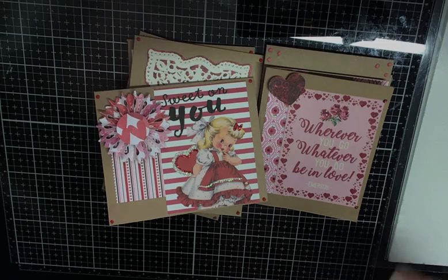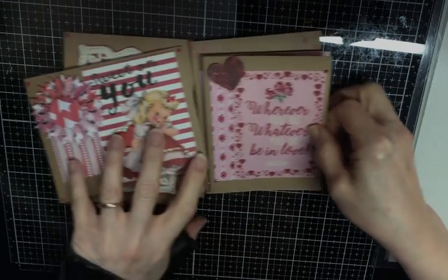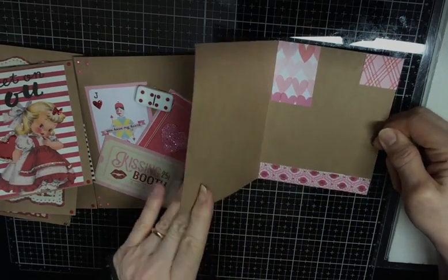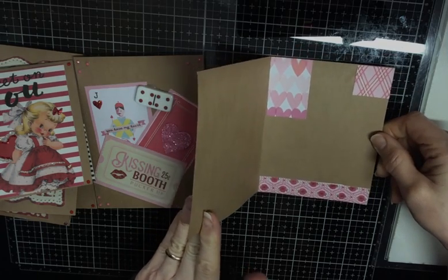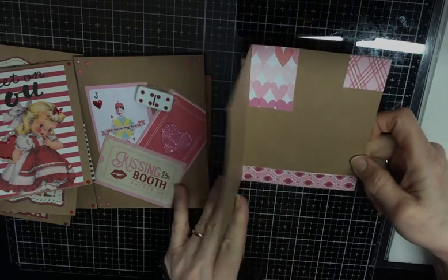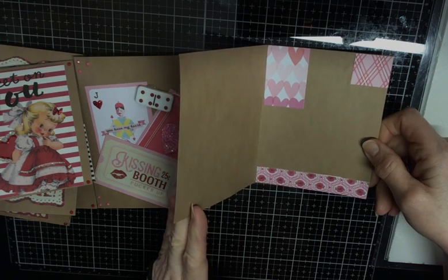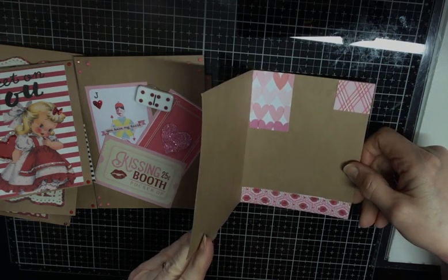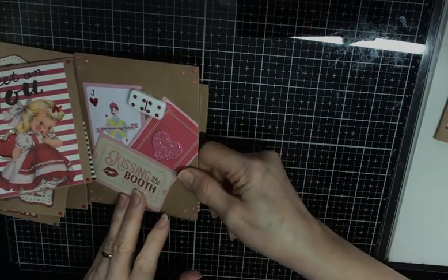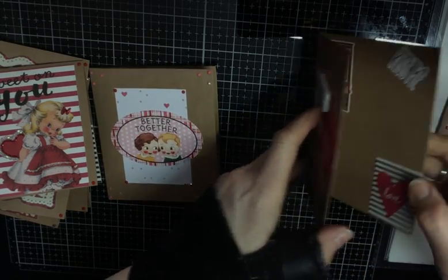I'm going to show you what I did on the insides of these cards. Let me move these to the side. I added my three pieces, and I'm really about run out of my scraps. So I guess this is like a no paper left behind, too. I'm having to pull things from other kits or paper pads that go the same colors, though.